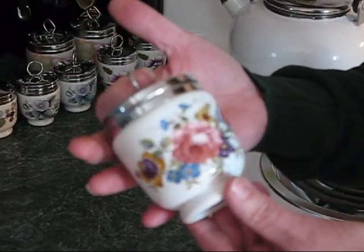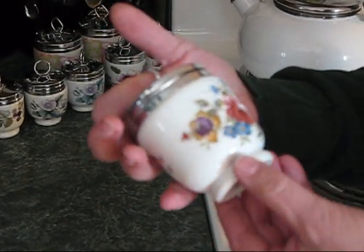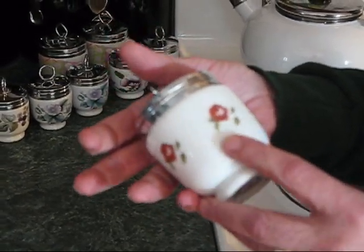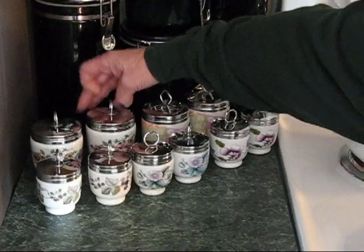This one is called Bournemouth, and it's just got the cabbage roses and the other wildflowers next to it with a single rose on the back.